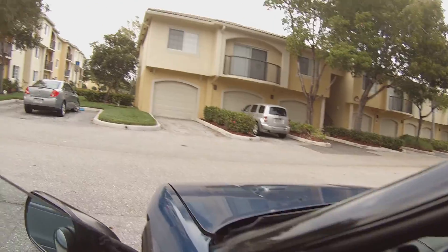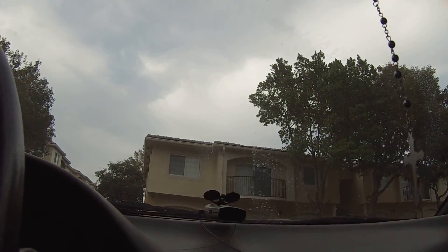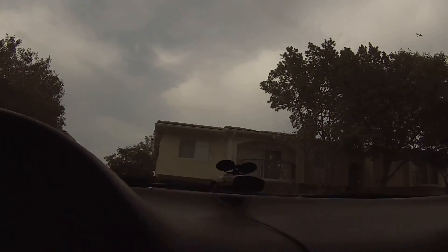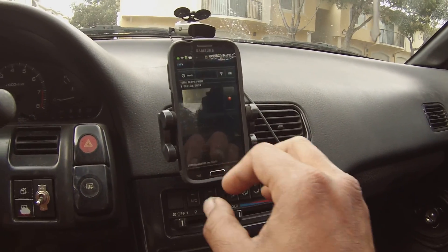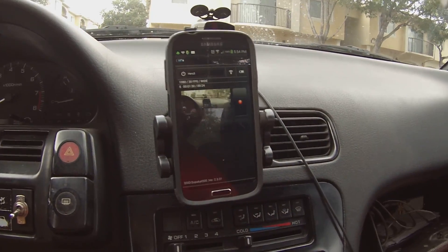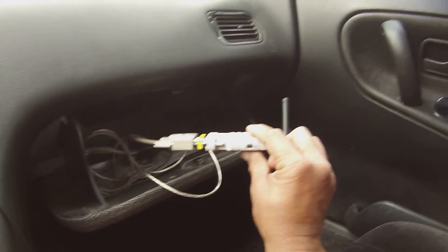I was here at the crib and I was like, let me see how this thing works. Bear with me — I need to get a better cell phone holder. I got this little cell phone holder in here and I have my Bluetooth adapter.